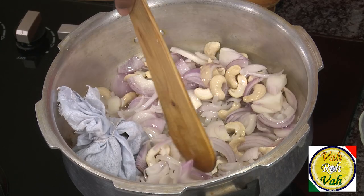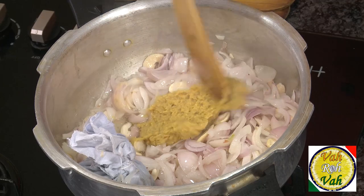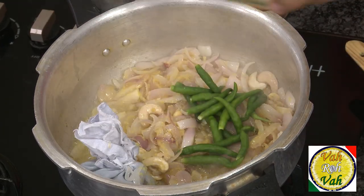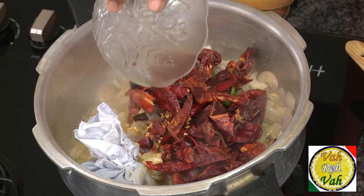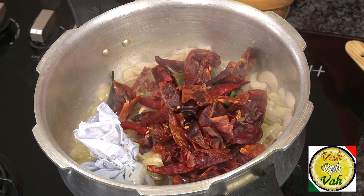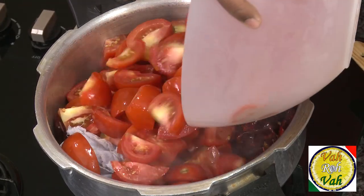Sauté the onions till they're slightly transparent. Then add salt and ginger garlic paste and sauté for one minute. Add a lot of red chilli and a little bit of green chilli. I prefer to add Kashmiri red chillies — they give a very nice red color to your gravy. Then just add the tomatoes.